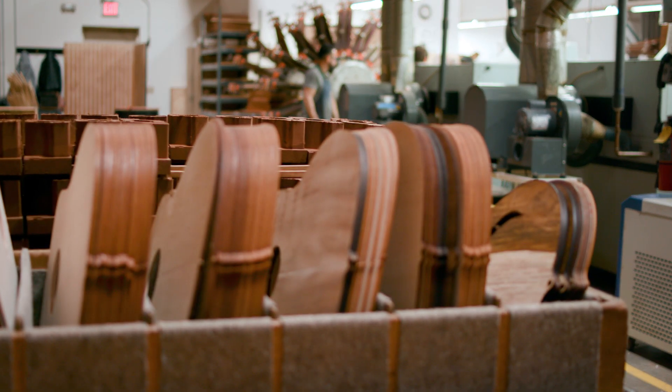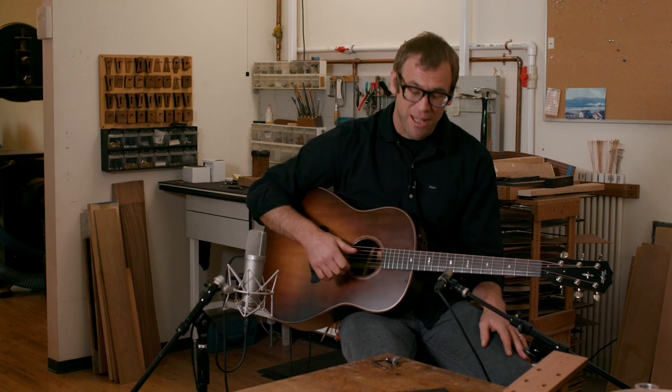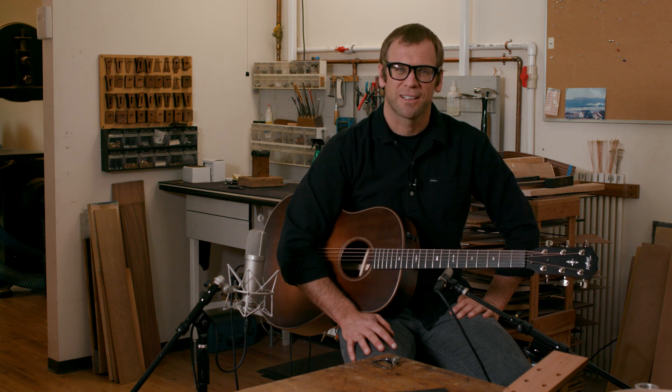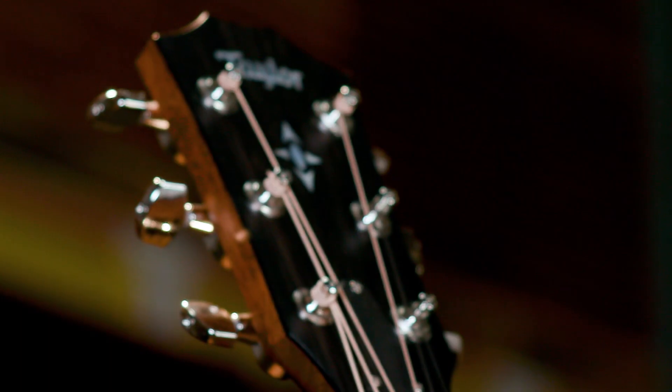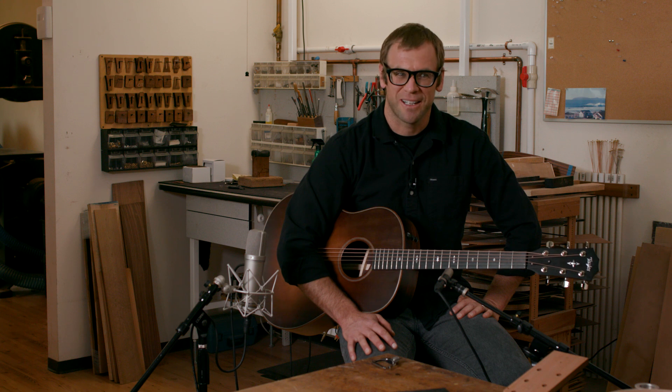For me, the only surprising feedback is the range of player that's found a voice with this guitar. Initially I was thinking the traditional players are going to love this thing — there are stories and songs in this guitar. But then I handed it to some of the most modern players I could think of, and their response was incredible. Everyone came back and said, this feels like home. This feels like a guitar that I knew, but in a way that I've never known it before.